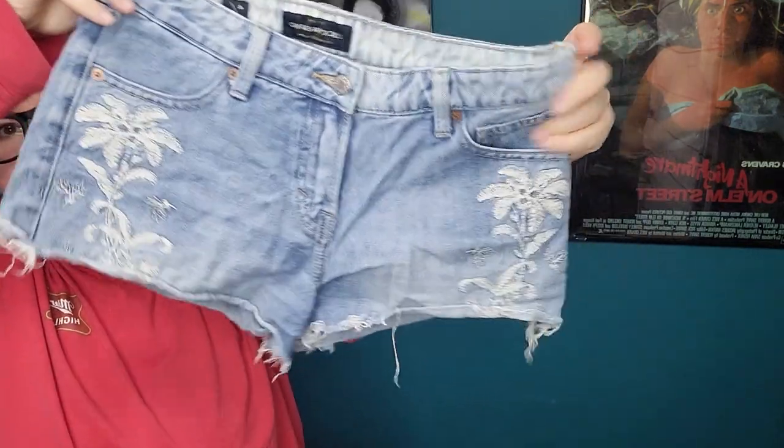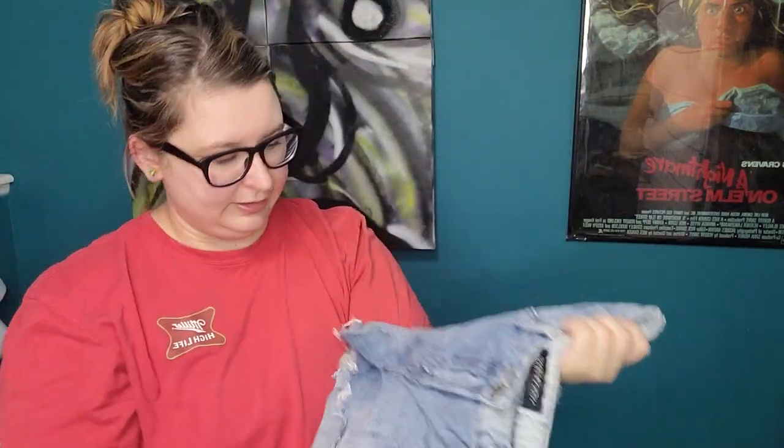Another pair of shorts — Lucky Brand, size 4. I'm guessing these are an older style with this floral embroidery. These will probably be a rummage sale item.